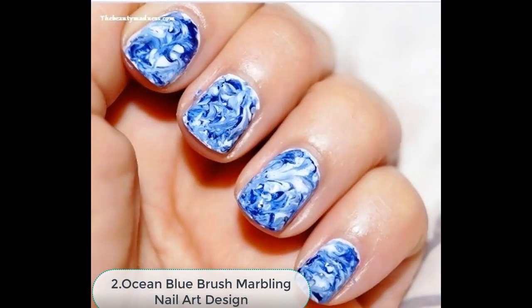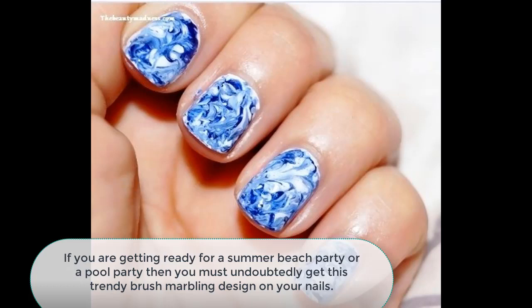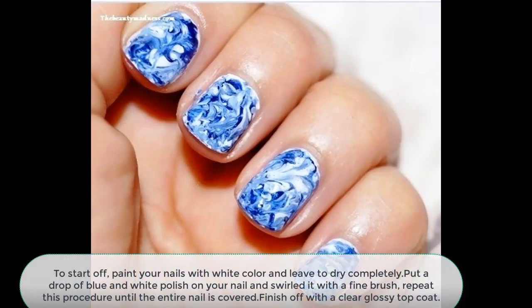Number 2: Ocean Blue Brush Marbling Nail Art Design. If you are getting ready for a summer beach party or a pool party, then you must get this trendy brush marbling design on your nails. To start off, paint your nails with white color and leave to dry completely, then quickly put a drop of blue and white polish on your nails and swirl it with a fine brush. Repeat this procedure until the entire nail is covered, then finish off with a clear glossy top coat.